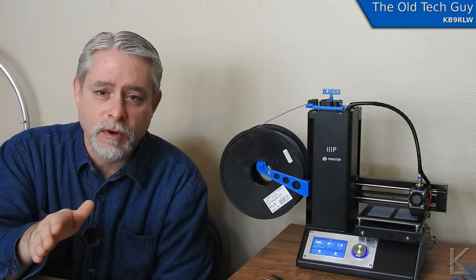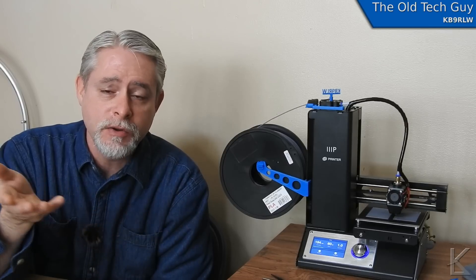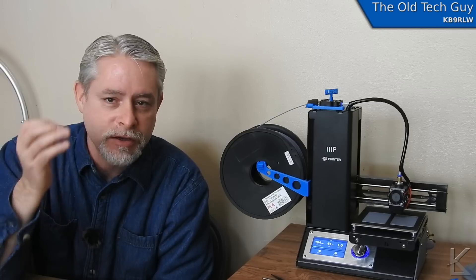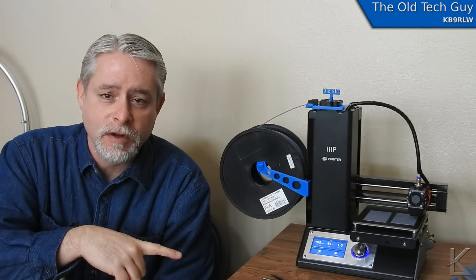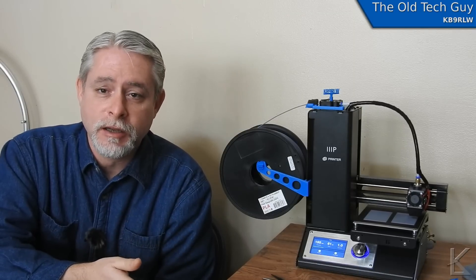I fully expected when I purchased this device to have to do some modifications to it. At $200 for such a high-precision machine, there's just no way they're going to get everything right. I just knew it was going to need to be modified somewhere. Let's go ahead and get into the video on the modification — you'll see that it's not very difficult to do, you can do it pretty quickly. I would recommend that any owner of this printer make this modification. It's going to increase the longevity of your device and it is reversible. If you needed to send this in for other reasons, you could reverse this mod very easily and send the printer back in its original form.